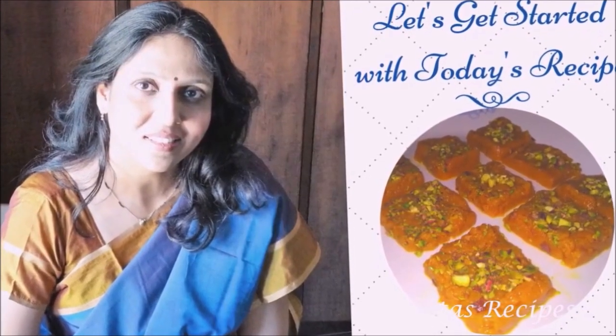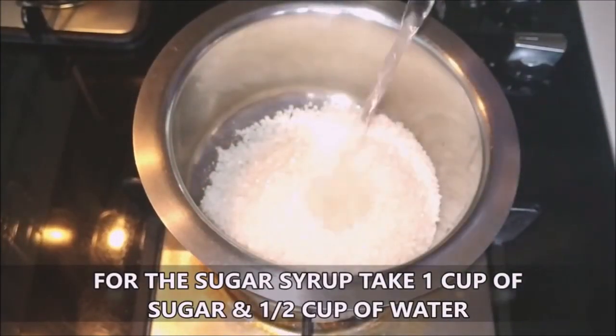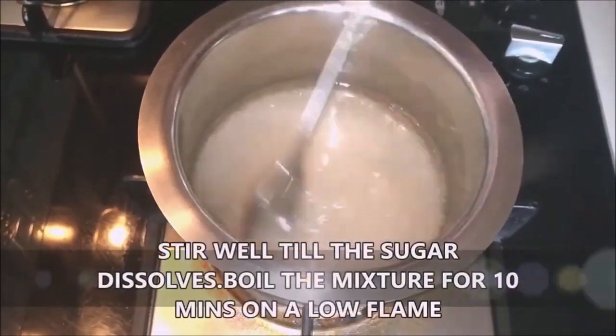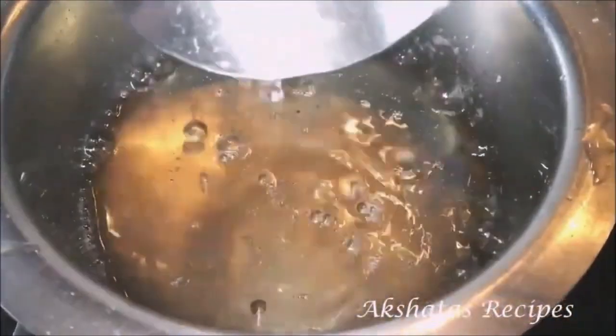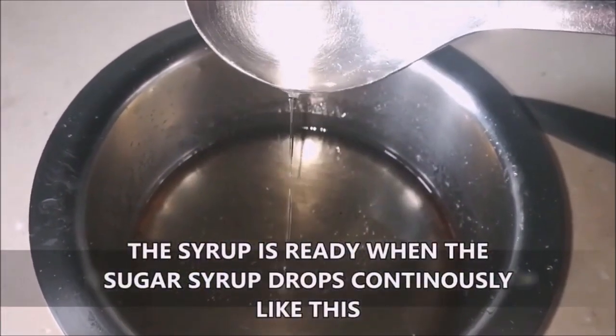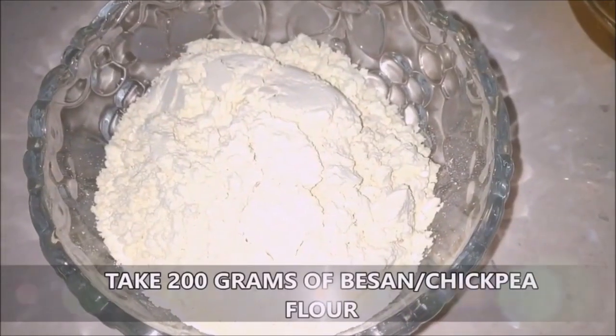Let's start with today's besan barfi recipe — it's super simple and gets ready pretty quickly. I've taken about one cup of sugar and half a cup of water and put it in the vessel. I put on the heat and I'm going to stir the sugar and water till all of the sugar dissolves, then simmer this for about 10 to 15 minutes till it starts to thicken. Once the steam starts coming in a continuous stream, you know your sugar syrup is ready. Add a teaspoon of cardamom powder, mix it, and keep it aside.